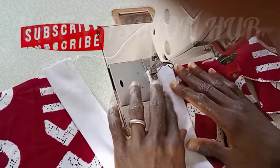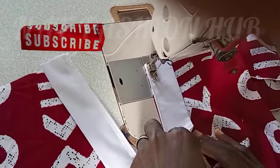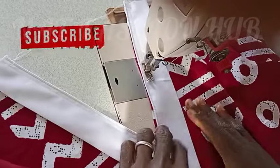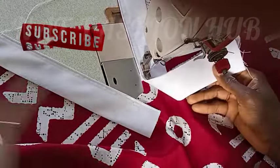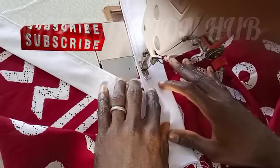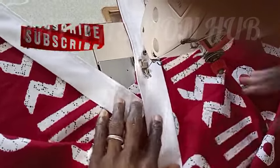Now watch carefully — I'm still going to stitch this side by half inch, but when I get to the end I want to show you something. At this point I'm going to cross this and come down by just half an inch. You can see — I'm coming down by just half an inch.